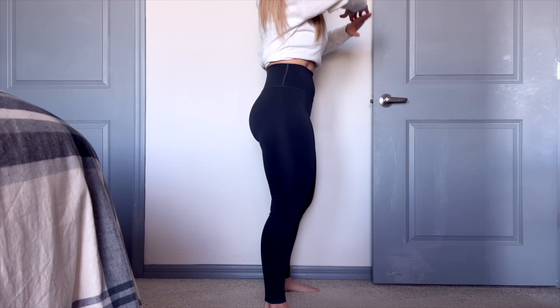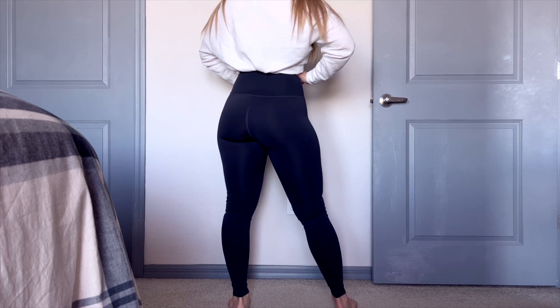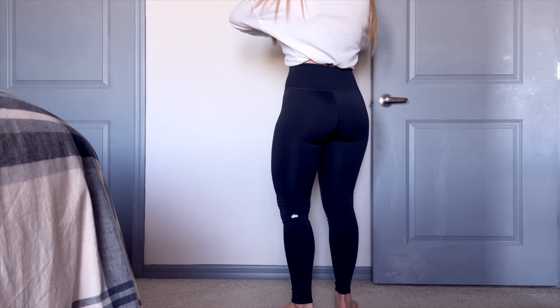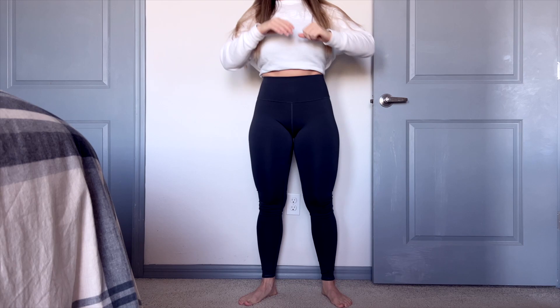They are so buttery soft. They have more of an athletic feel compared to the Lululemon Align, if you're familiar with that legging. I went ahead and got a size medium — that's the size I wear in Gymshark, and I wear a size six in the Lululemon Align pant. I have all my details below as well.